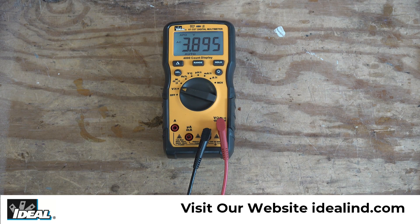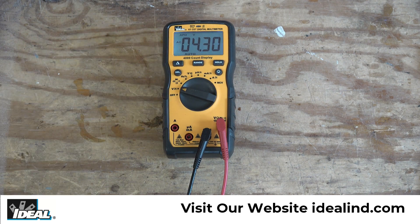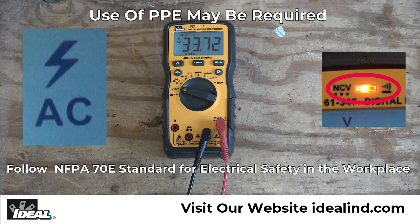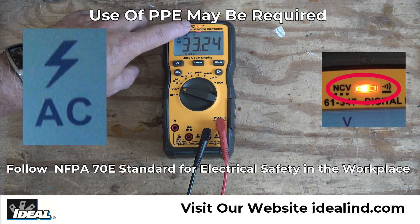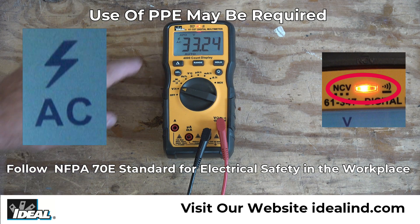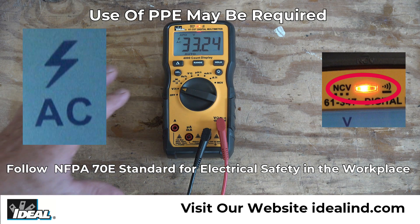The next area the resolution will change is above 4 volts — you'll notice the decimal point moved and we're now reading to hundredths of a volt. One nice feature of these new digital multimeters from Ideal is that if you get above 30 volts you'll get an audible indication, a red LED lights up at the top of the tester, and a lightning bolt lights up in the display. This is a high voltage warning letting you know you're above 30 volts, and if you're in a CAT 3 testing environment where personal protective equipment may be required, you should be wearing it.